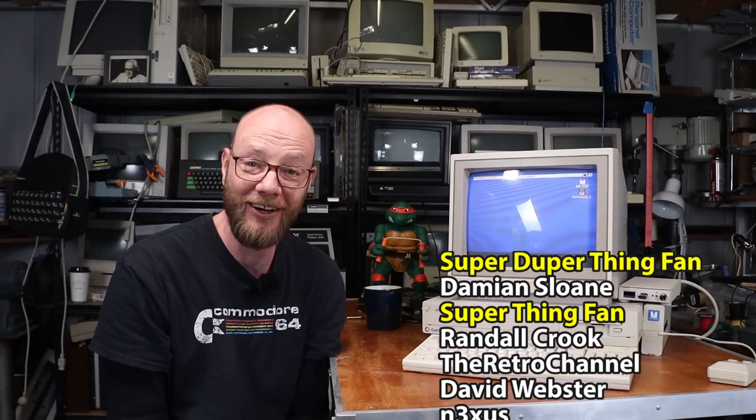If you liked this one, click like, subscribe, all the usual YouTube-y stuff. As always, a massive shout out to my Patreons who are scrolling up the screen as I speak. And if you'd like to help support the channel, there is a link in the description. But until then, I'll see you in the next one.